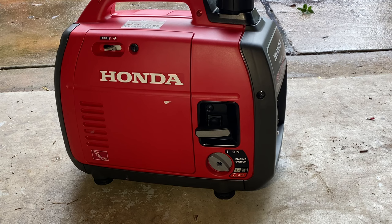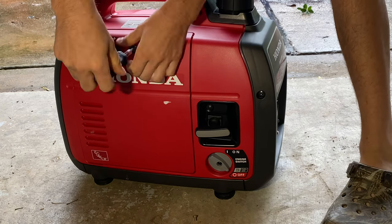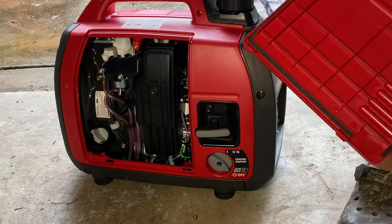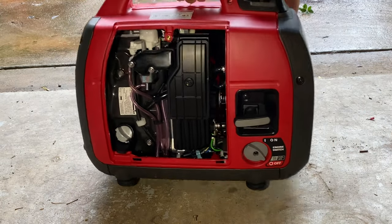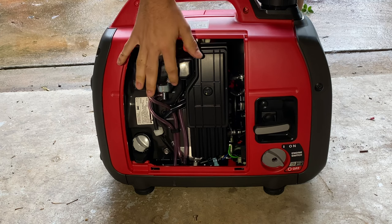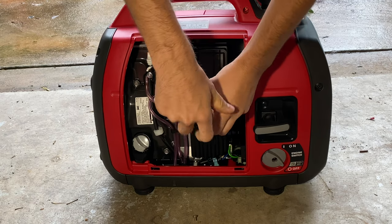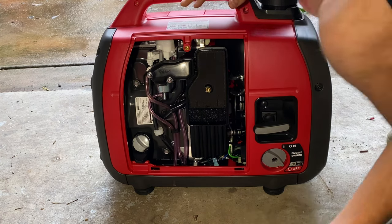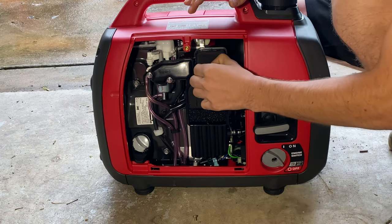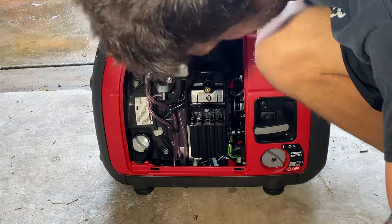You're going to need a Phillips head screwdriver. The carburetor is located underneath the cover right here on these Hondas — this one's almost like brand new on the inside. You have to undo these two 8-millimeter bolts right here. Underneath here is the air filter — you're going to unscrew this. Underneath there there's a Phillips head, so get your air filter and go ahead and pull that out.